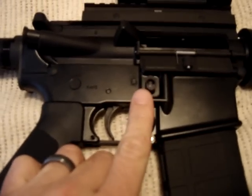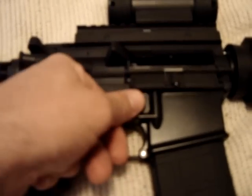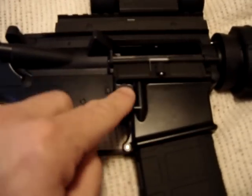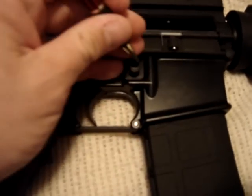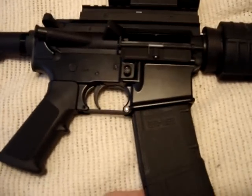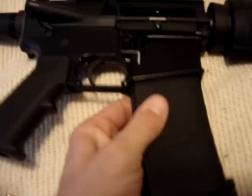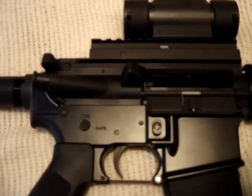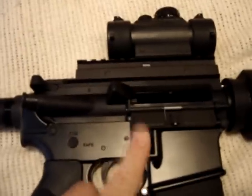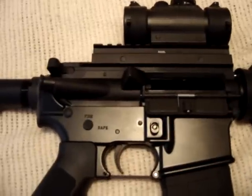I went to my Orchard Supply Hardware, got myself a stronger spring, jammed it in there, and put the little screw cap in. Now it's super tight — this thing is not coming out. It's not as tight as the standard mag release button spring, but it's tight enough. That thing is not going anywhere. So if you have a problem with your bullet button, California buddies, change the spring and make it stronger. It only cost me two bucks — I highly recommend it.